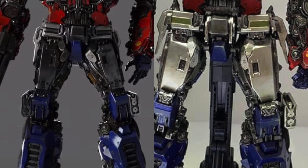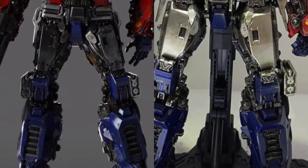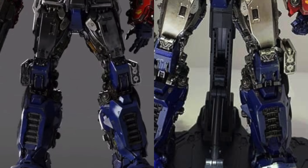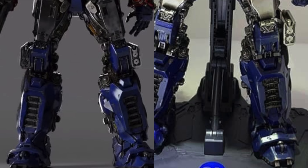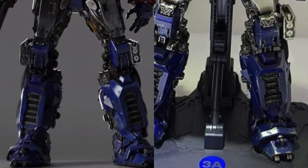I also really do love the paint applications that they've applied to this figure. 3A are really well known for giving some fantastic realism to their paint effects to make their figures look a lot more authentic to the source material and to make them stand out from other collectibles.